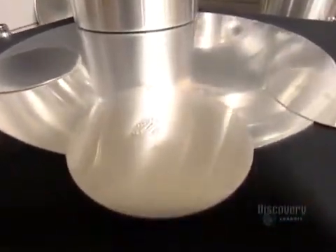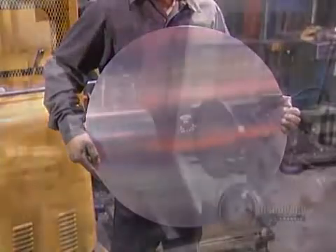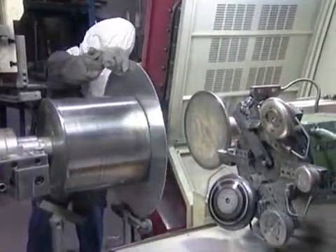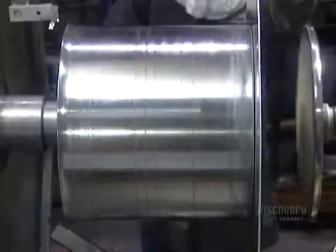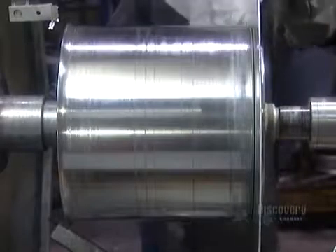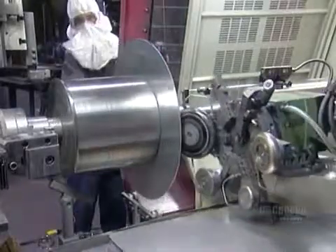It all starts with a round aluminum sheet called a blank. They stamp the pot size and company name on what will be the bottom of the pot. They clamp it onto a lathe, centered against what's called the chuck — a metal mold shaped like the inside of the pot they're going to spin.